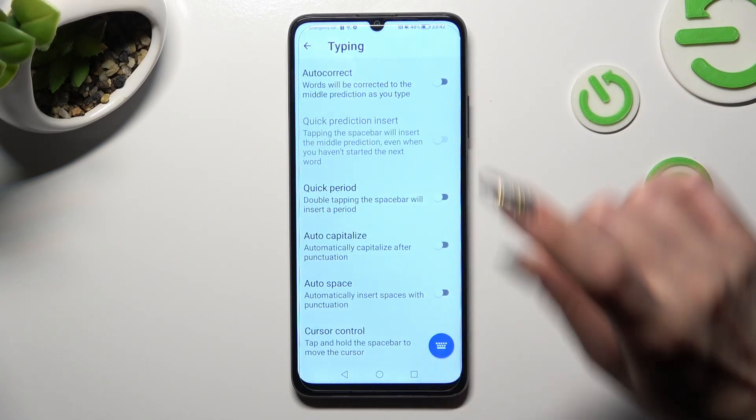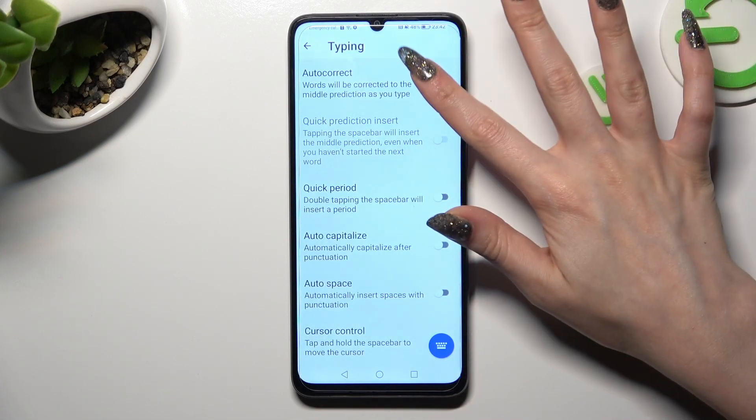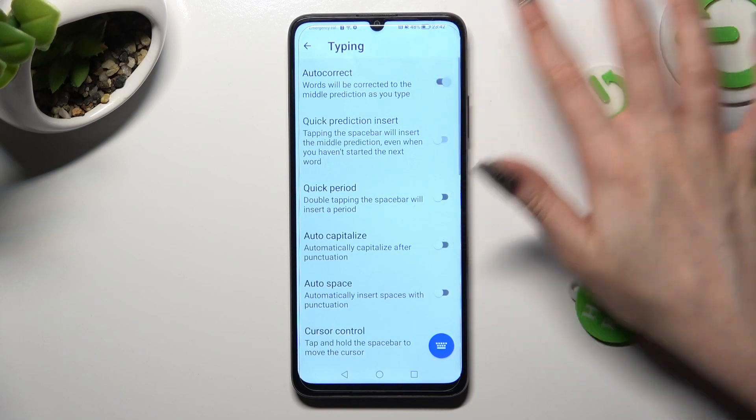Lastly, click on this switcher next to Auto-Correct feature to turn it on or off.